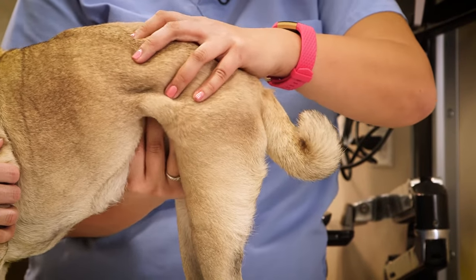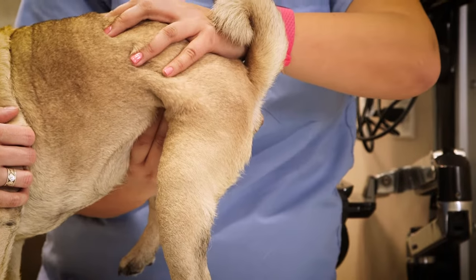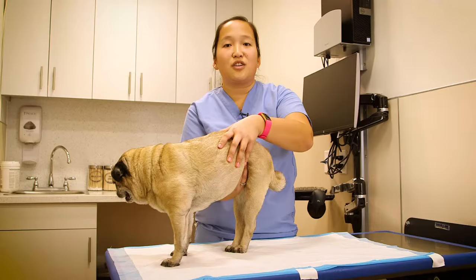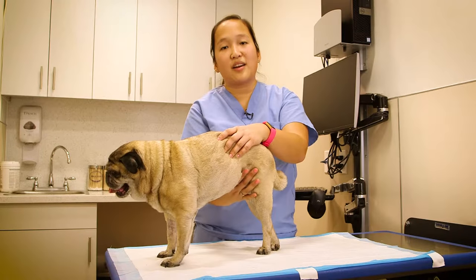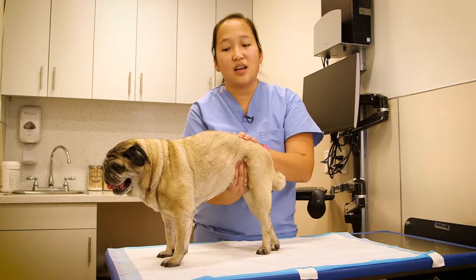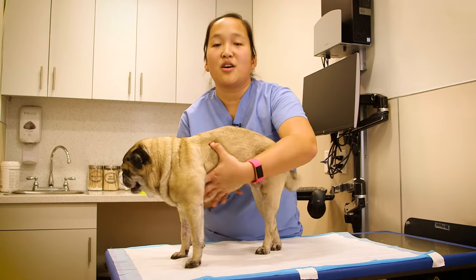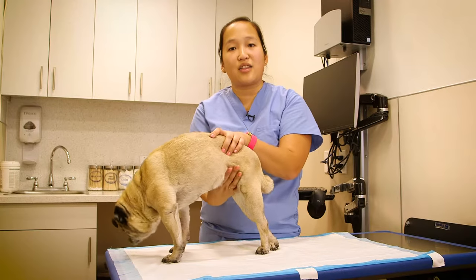You're going to squeeze and get urine. When you get that constant stream of urine, you're going to keep that pressure on that area until the bladder is empty or close to empty. An empty bladder feels like a saggy water balloon or a small ping-pong size inside their body.